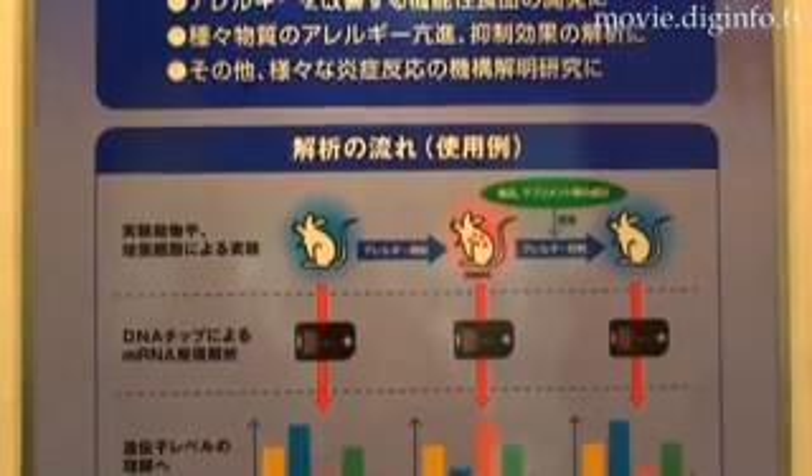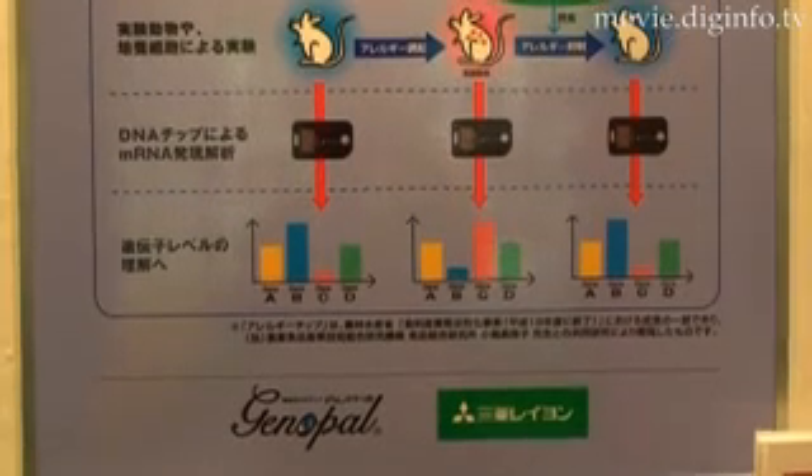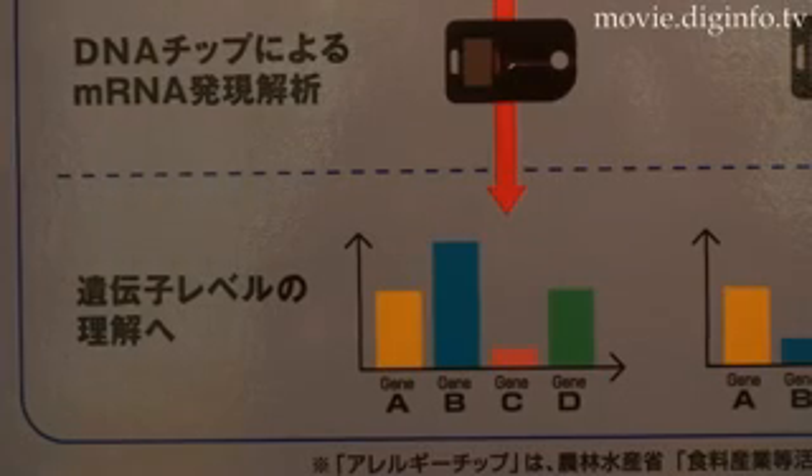Genopo offers superior levels of reproducibility, sensitivity, and accuracy, and can be used in a wide range of food product applications, including the development of functional foods.